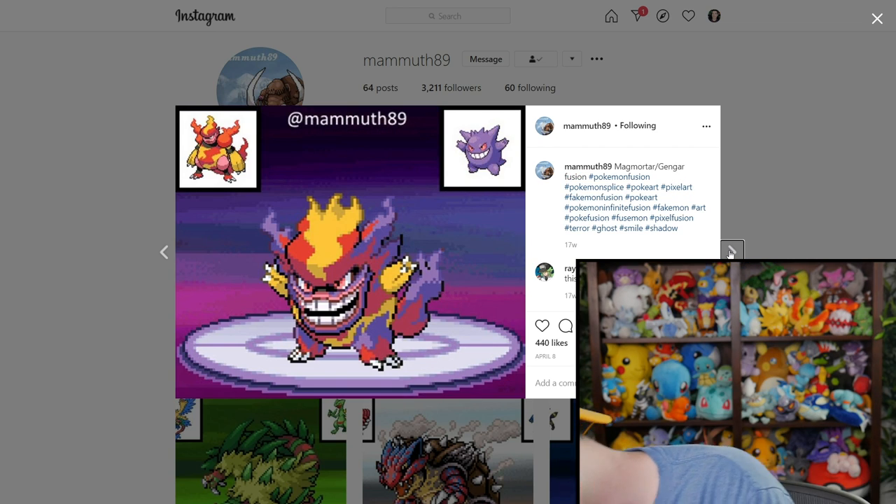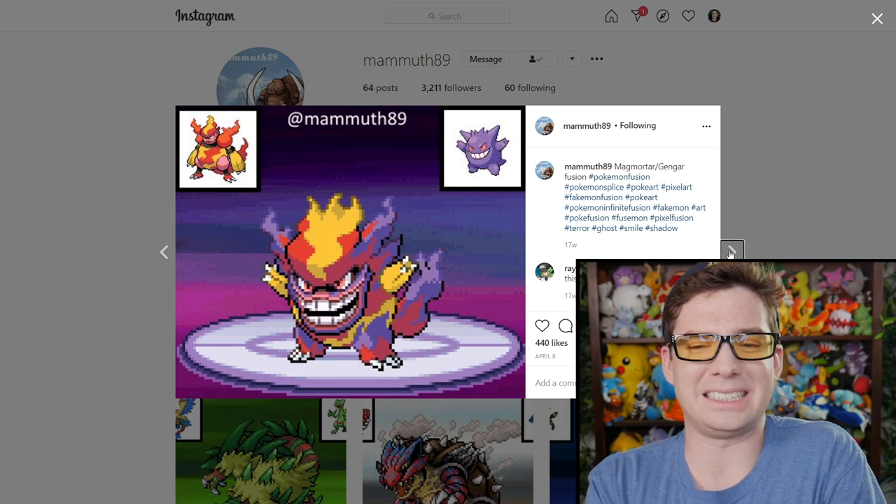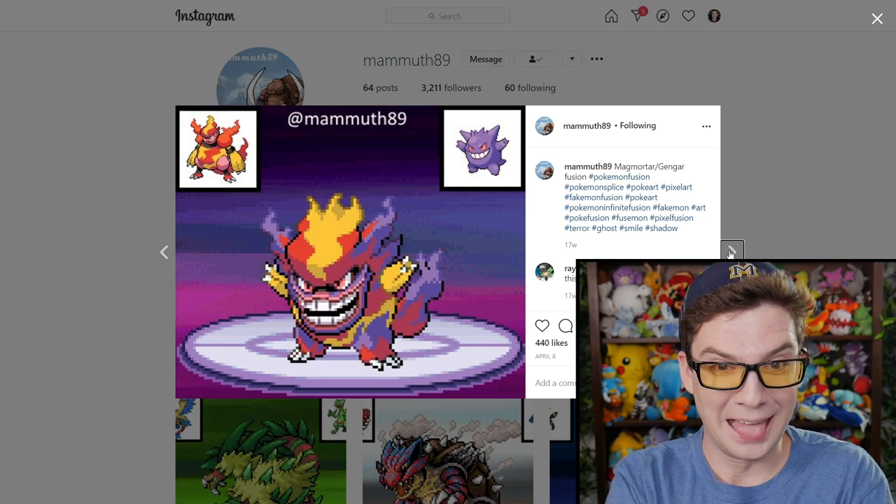Gengar's smile with the Magmortar's lips — oh, well hello there.